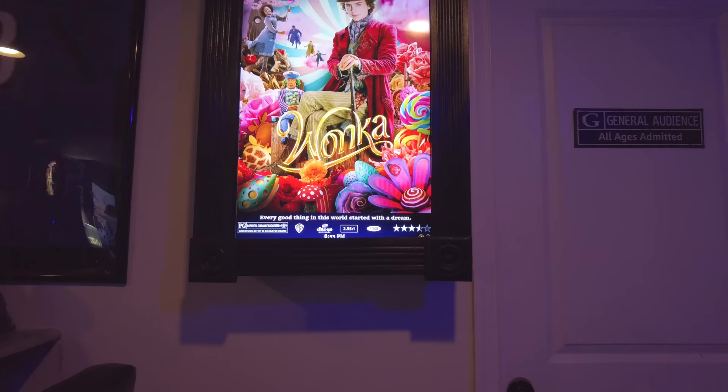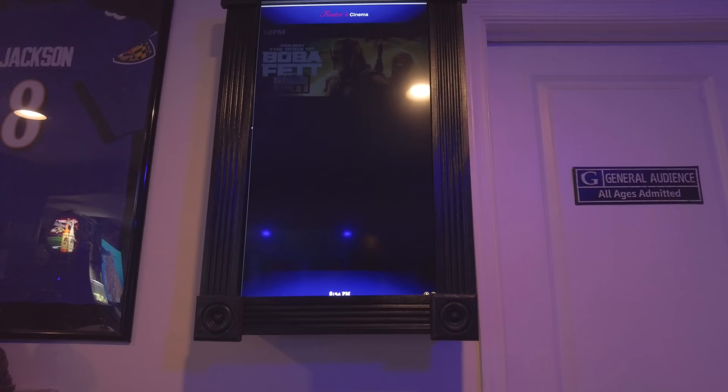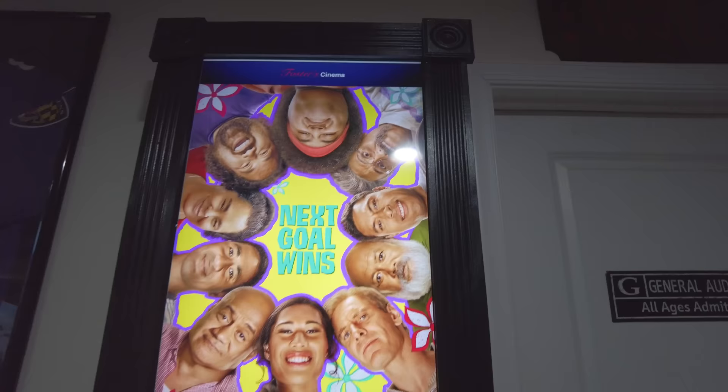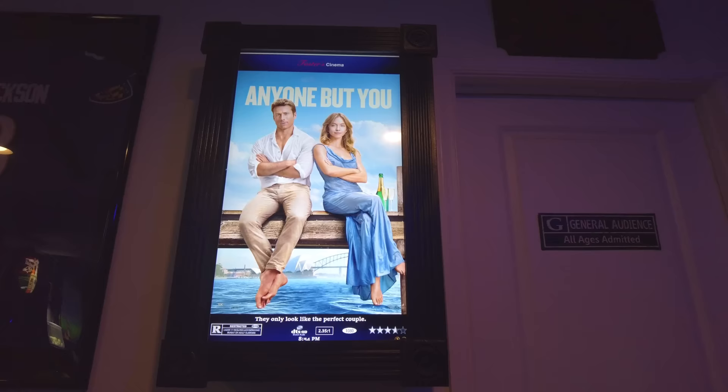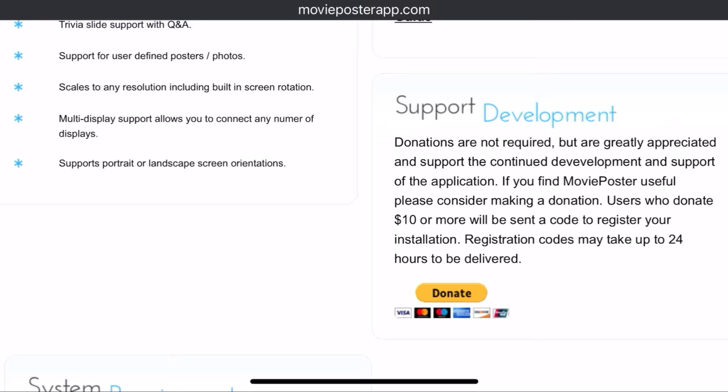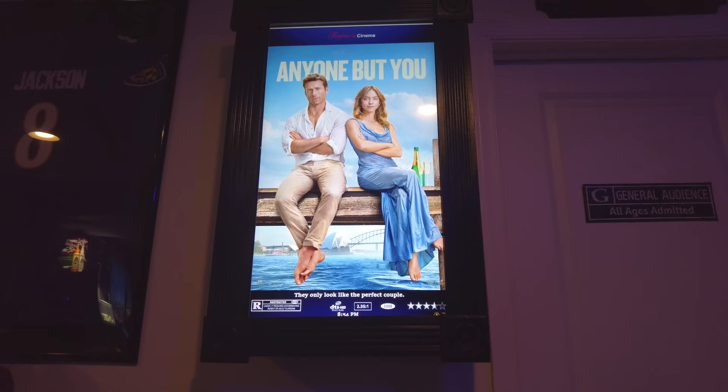We're starting with the digital movie poster, one of my favorite DIY projects. I used an old 32-inch TV and an old laptop. It runs using an app called the Movie Poster App — I'll have the link in the description. It's a free app that pulls movie posters from the internet and displays them on your screen. It has a lot of customization options to make it your own.